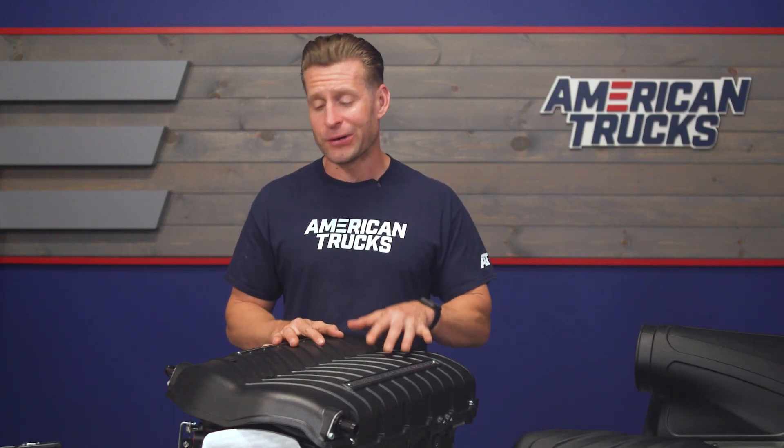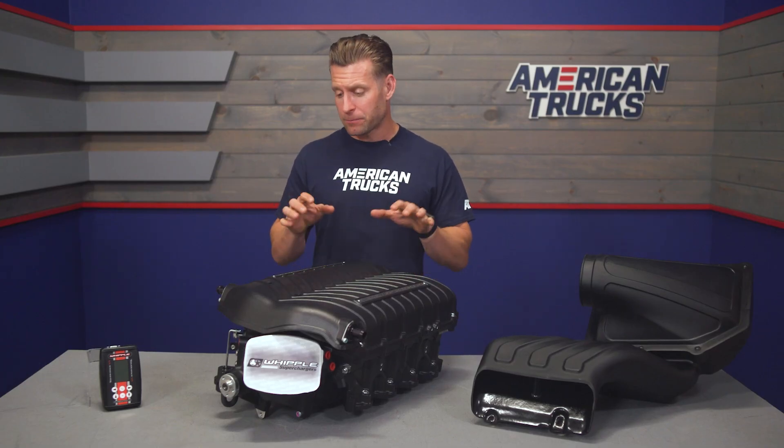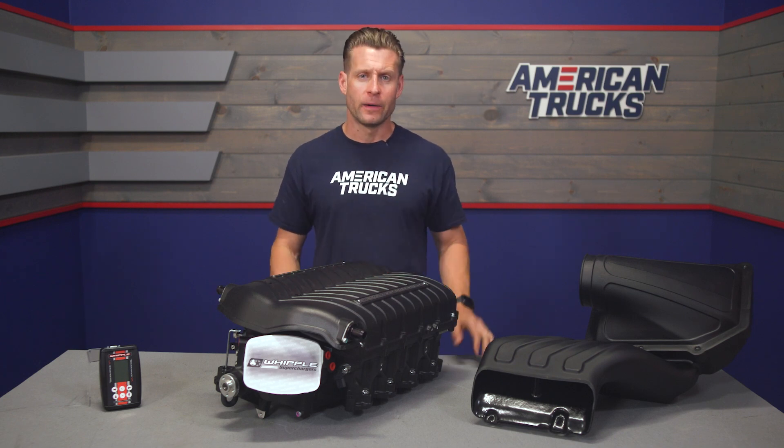Last but not least, and this is a very big one — this kit is 50-state legal. It is CARB certified, so 2021 and newer F-150 owners all over the country can bolt this thing up and go make a whole bunch of power.